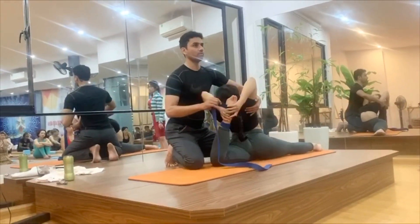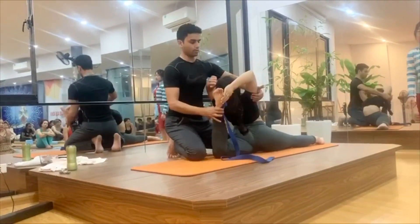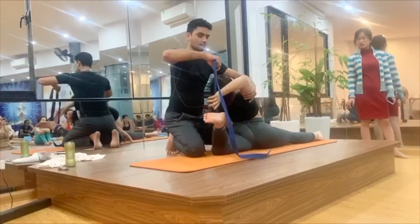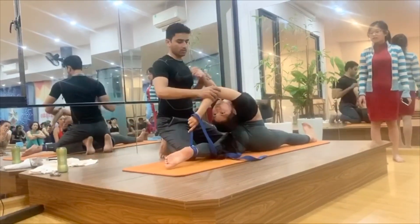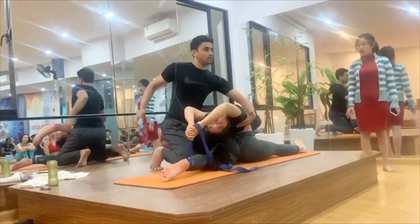For her, she is quite flexible so she might be able to do it. Now, just try to be relaxed. Or you try with the strength. Now relax, straight first. You have to be controlling your partner — give her the support.